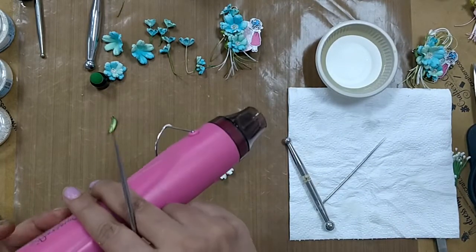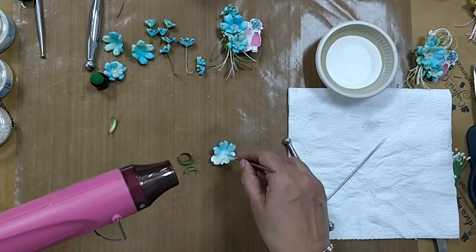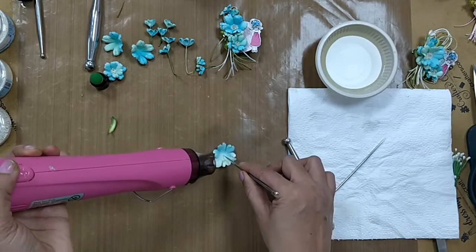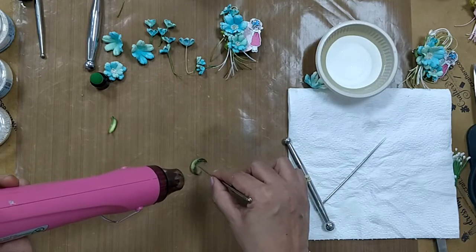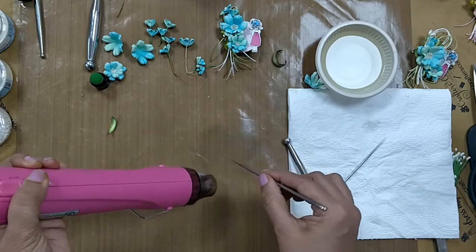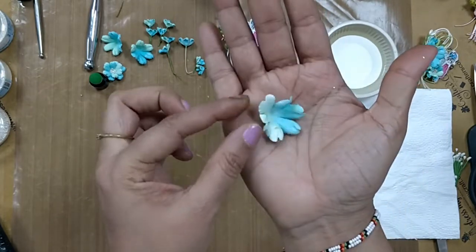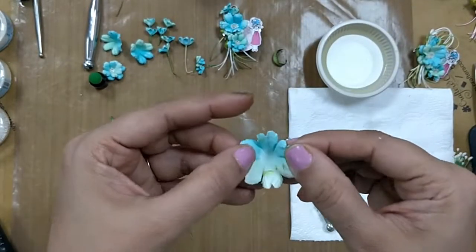I'll be heat setting the petals before forming the flowers. Using my heat tool to dry the paper, you will see the paper starts shrinking, which makes it absolutely hard. Keep rotating your heat tool so it doesn't stay in one direction — this helps all sides dry evenly. The leaves are dried in exactly the same manner, about five to seven seconds. Once dried they become hard — you can really make out the deep groove lines on the petals.